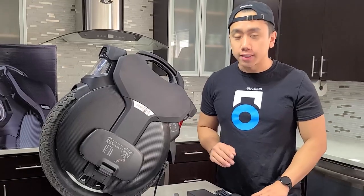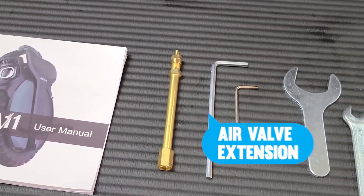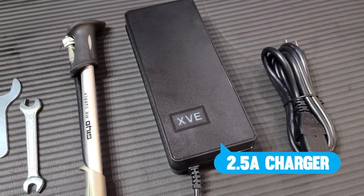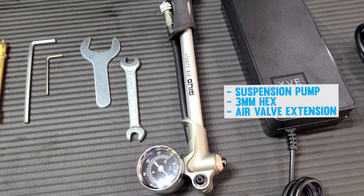First of all, let's look to see what's in the box. In the package we'll find a user manual, an air valve extension, a set of hex keys, a set of wrenches, a suspension pump, and a two and a half amp charger. For today's setup we're only going to be using the suspension pump and a three millimeter hex wrench, which was not included in our package.